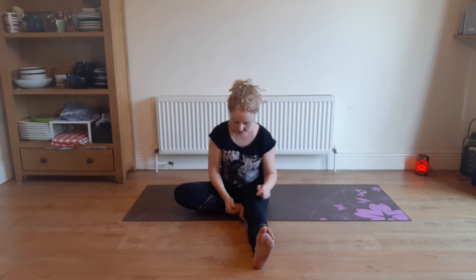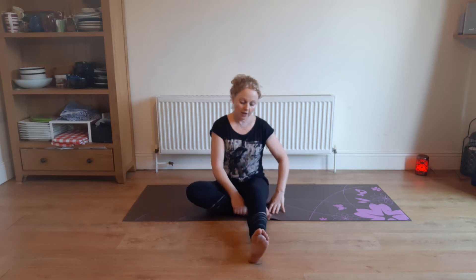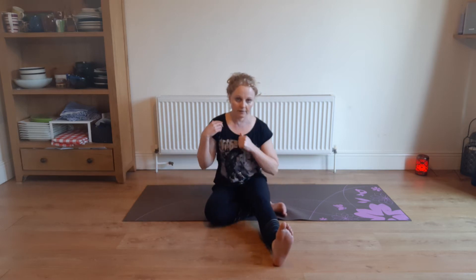Good job. We're going to turn that into a seated twist. So we have our left knee bent up — we're just going to shimmy it under your foot, under the right thigh, so it's a little bit under.